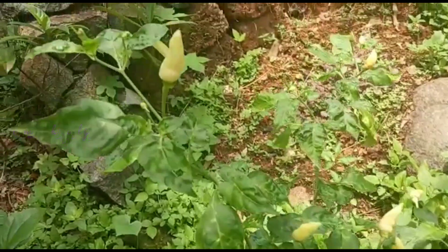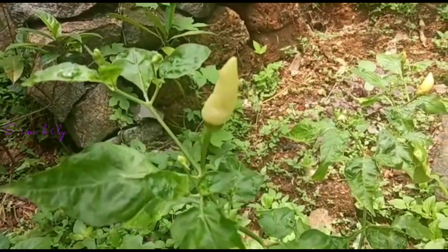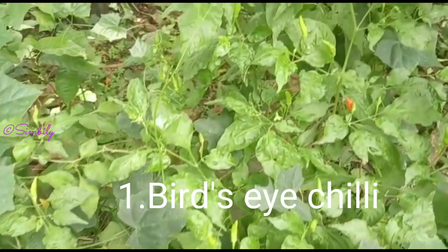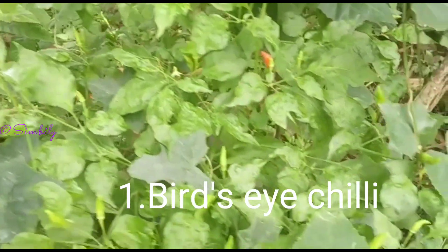I'm going to take a few ingredients in this mix. I will take a few ingredients here and take care of my food.